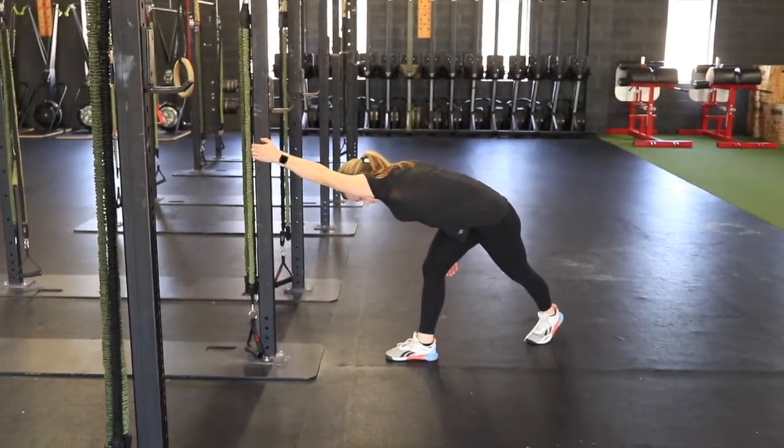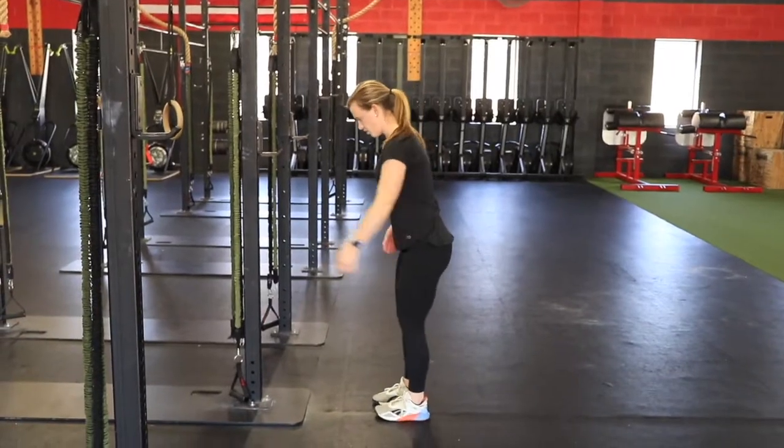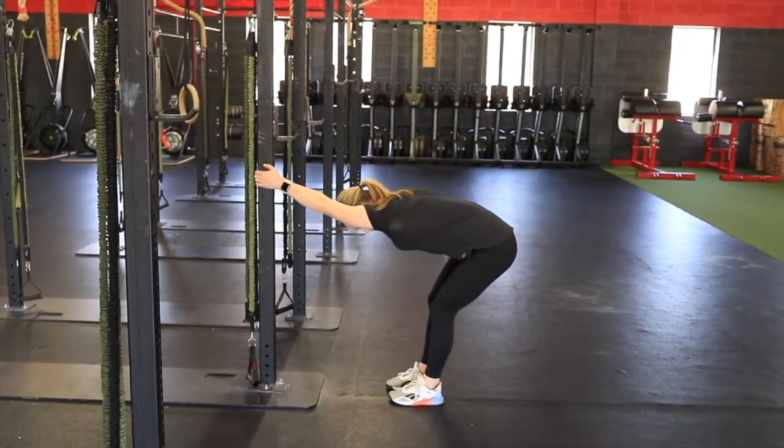Typically we're going to hold this stretch somewhere between 20 to 30 seconds, up to a total of two minutes. If you have any questions, message us below or reach out to us at FitForFunction.com.